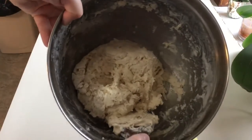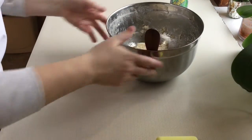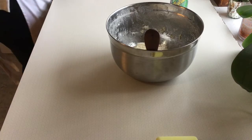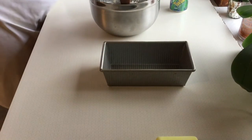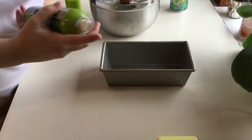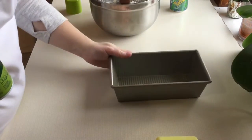Okay so there you see my batter. Now I'm going to take my bread pan and hit it with a little bit of cooking spray. This is the one thing that I didn't include in your bag, so I'm hoping you all have something that you can grease your pan with.